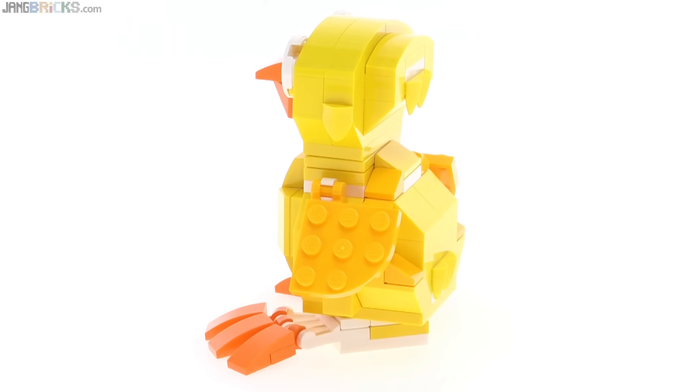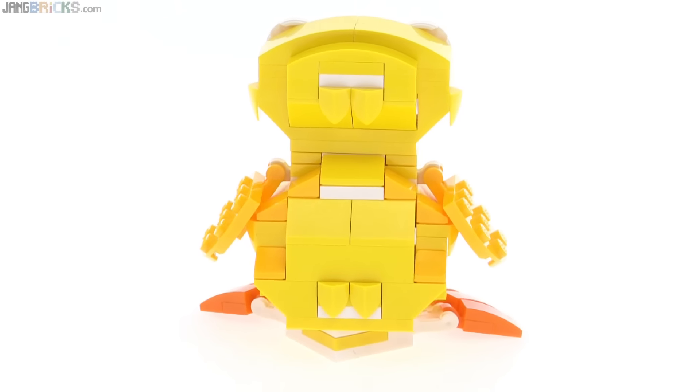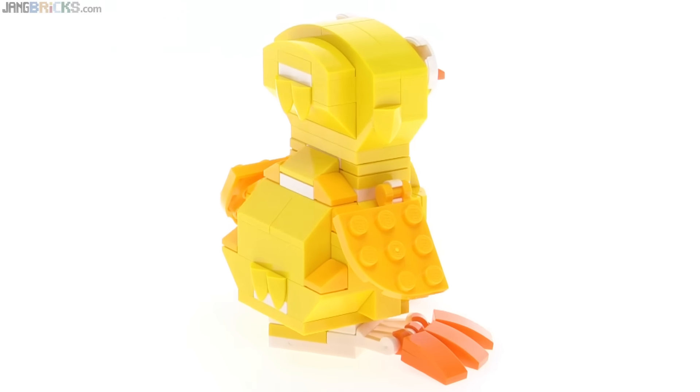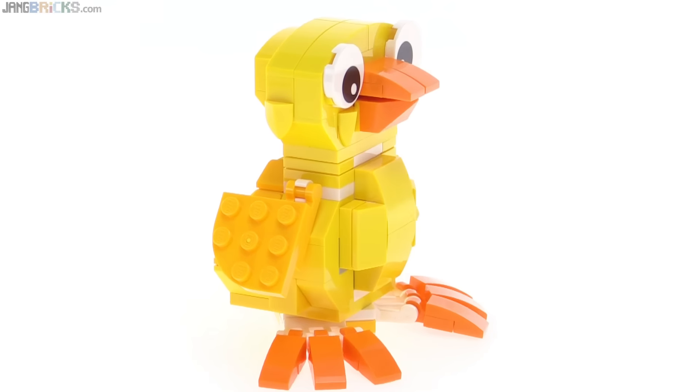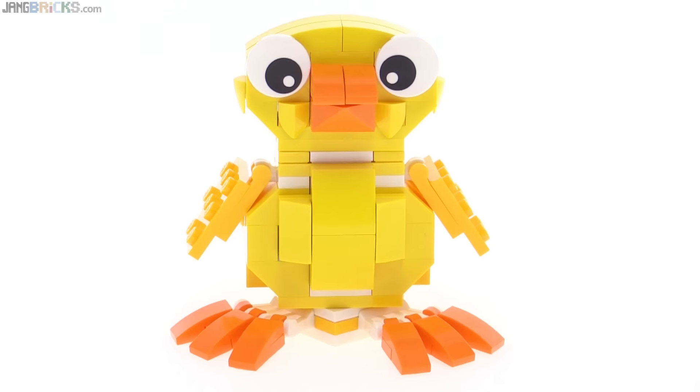It's good to get the 1x2x2 thirds curved pieces used for the toes, and they also have the orange clip pieces used there. These yellow little feather pieces that kind of act like teeth are generally used as teeth in various monsters and such — those are nice to get in that color.